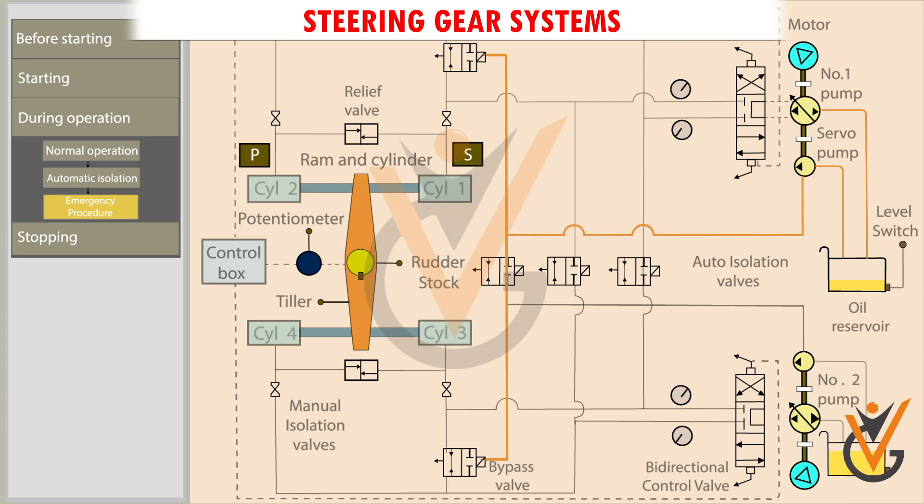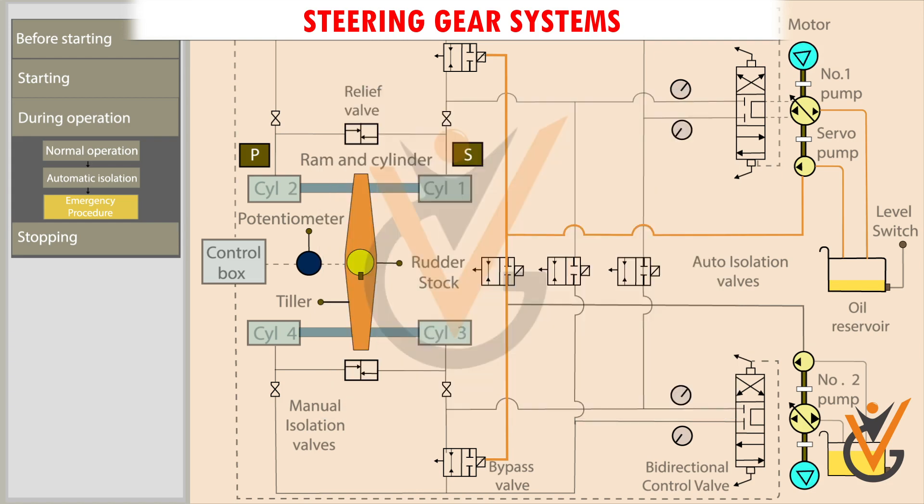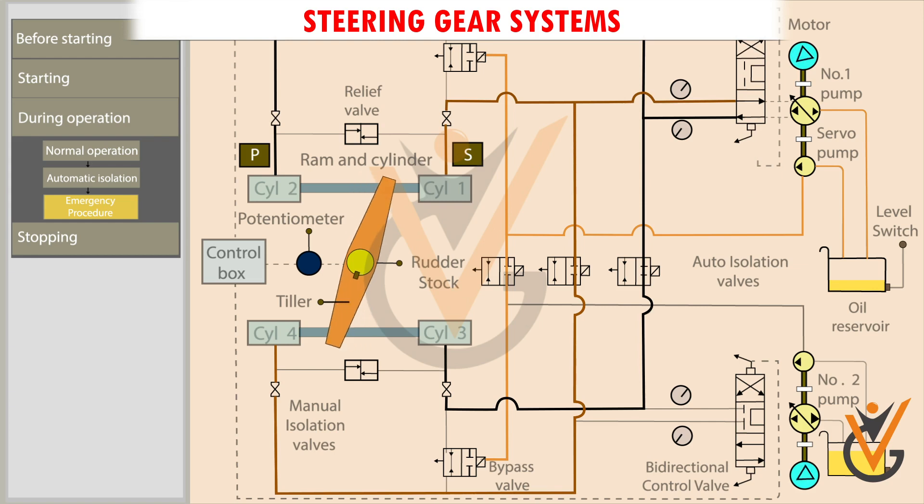The power supply fails in the control unit. In such an emergency, an alternative communication system is used to give the helm order to the steering compartment. The bidirectional control valve is actuated manually by using the levers. When the forward side lever is operated, the bidirectional control valve moves towards the forward side and the ram in turn moves the rudder to port side. When the desired rudder movement is achieved, the manual operator releases the lever and the valve comes back to its initial position.